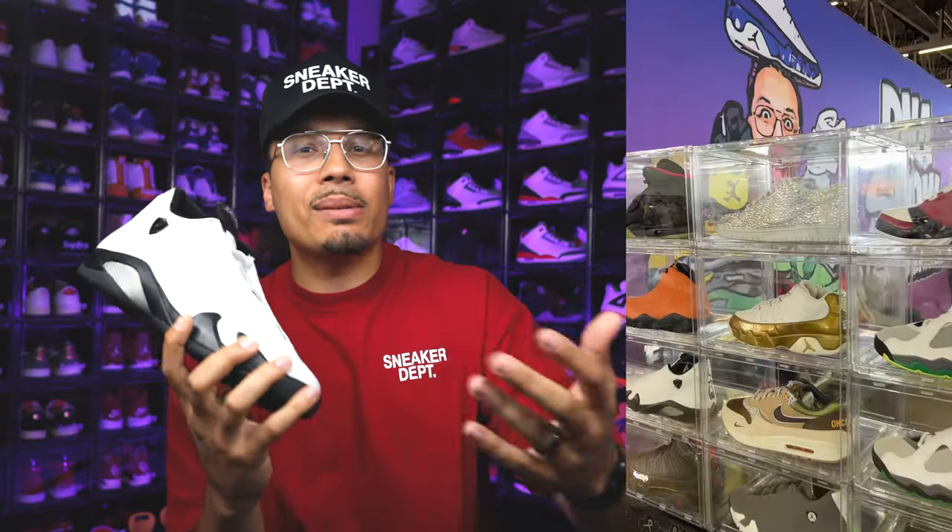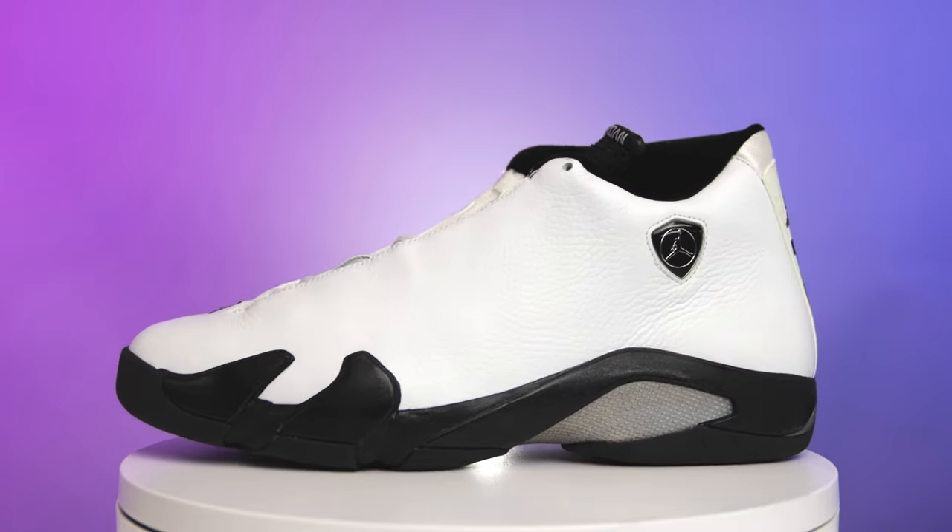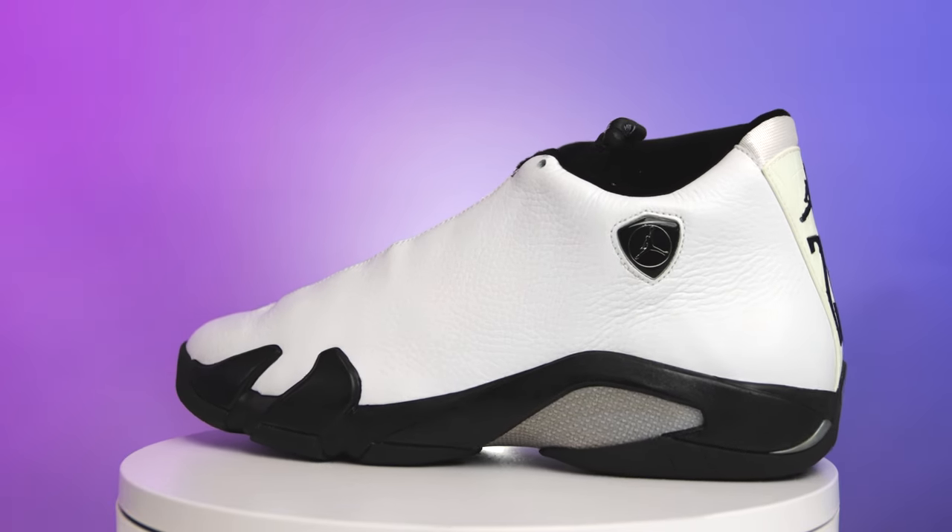I did the Seamless Air Jordan Tens as well — I haven't done a full review on those so I might show those on the channel next. Now that you guys know a little bit more about the shoe and how we got to this point, let's go over all the details. My name is DJ and this is the DNA Show.